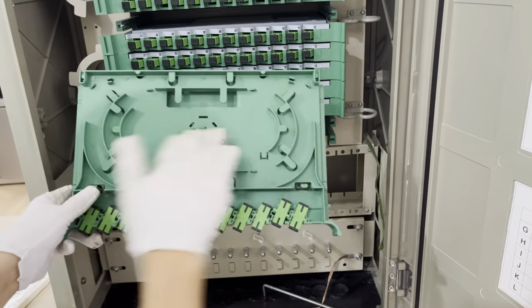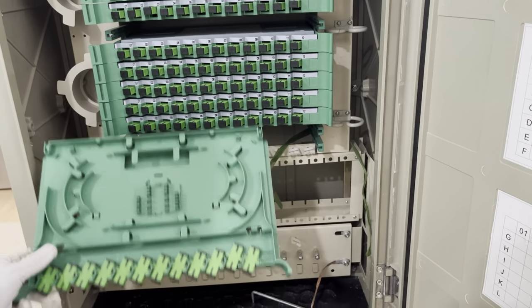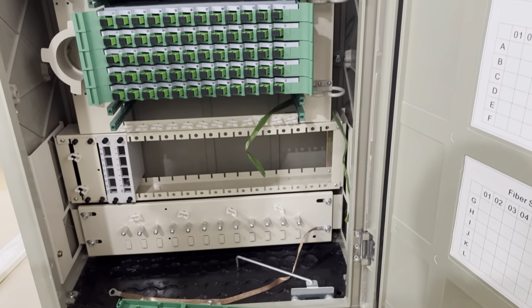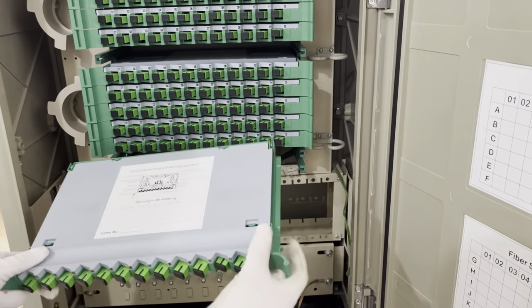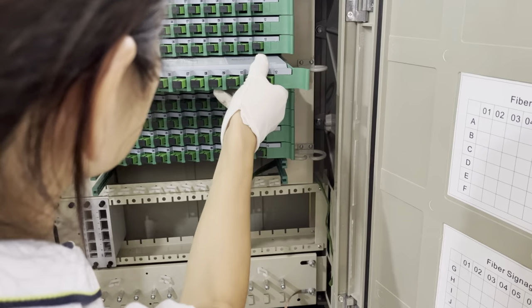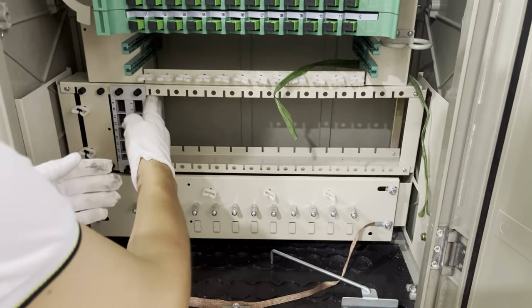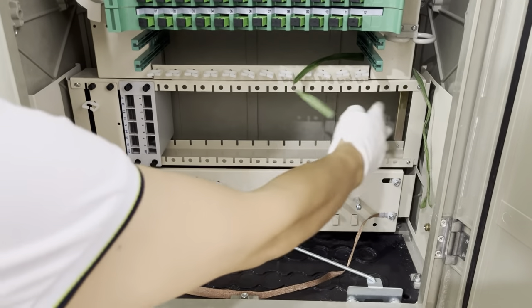Inside, splice here. Can pictures with the adapters. You can install the cassette type PLC splitters.